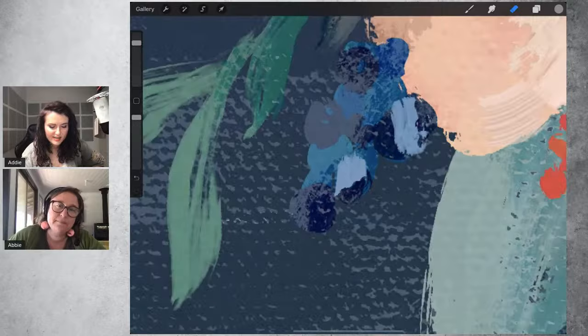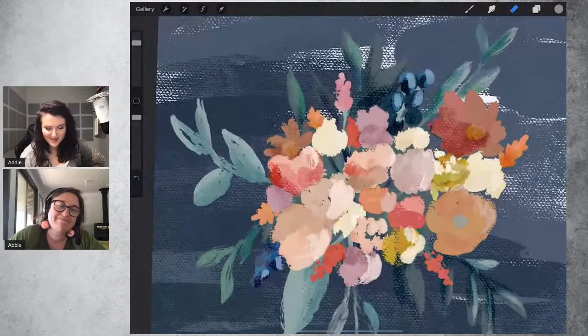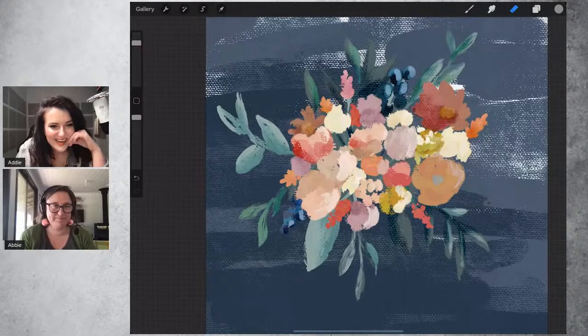Another tip: use the eraser set to one of the brushes in the pack while painting, because the texture is also in the eraser. If you want a sharp edge you can't get with a brush, you can erase and it'll still look like part of the painting because it leaves a bit of texture — that slightly bumpy edge is actually quite nice.